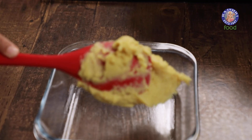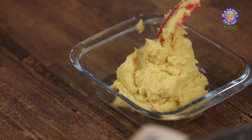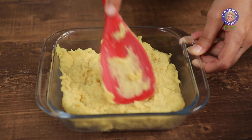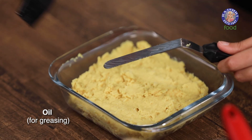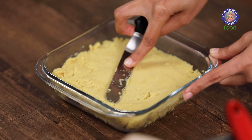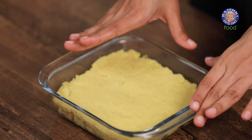Once properly greased, you can start adding the cooked tofu mixture. While it's still warm, make sure to even it out — use a palette knife if required. You can also brush your palette knife with a little bit of oil. The longer you cook it, the firmer your tofu will be. Now that we have set it in the pan, we're going to let it firm up for about an hour. You can also leave it at room temperature.